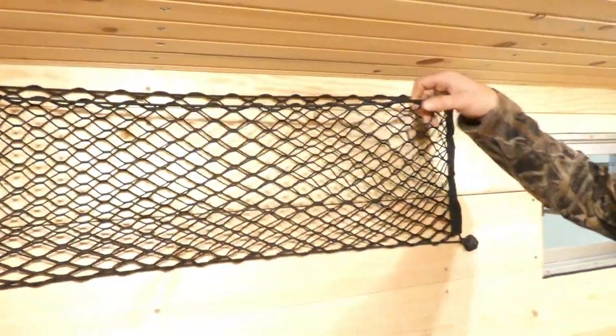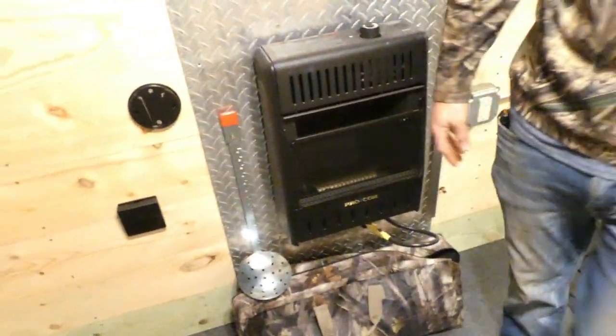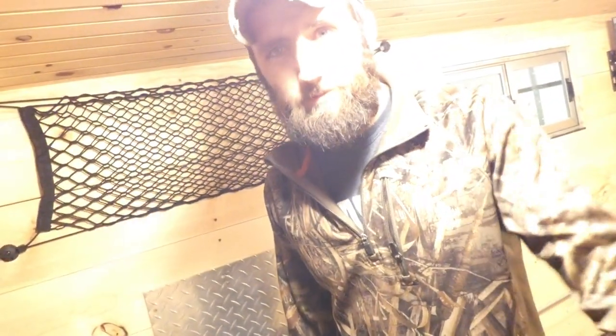Cargo net for your hats, gloves, mittens, scarves, parkas — conveniently placed right over the heater to dry stuff out a little bit. Little whiteboard here to write down fish sizes and win some money for your biggest fish. We're excited to get it out on the ice, try her out, catch fish, do other stuff. Red Lake 2018!